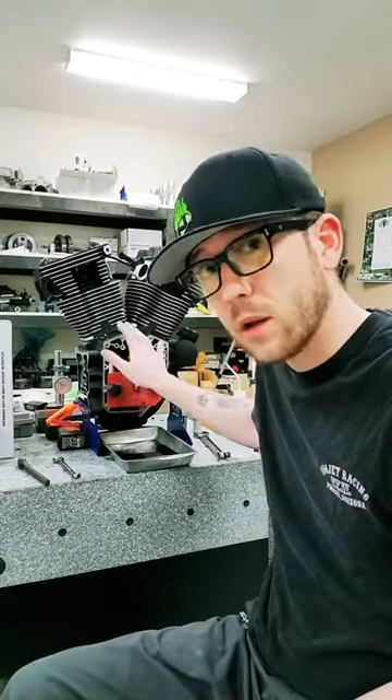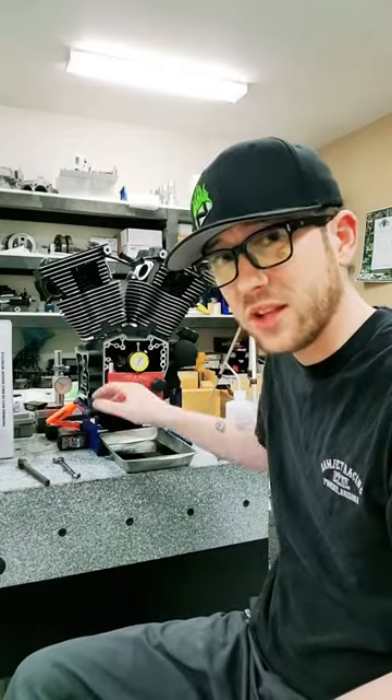A customer here on TikTok reached out to us and needed an engine. We're getting them set up with this takeoff engine along with a set of Fueling 543 cams and an OE Plus cam chest kit to upgrade the oiling system.